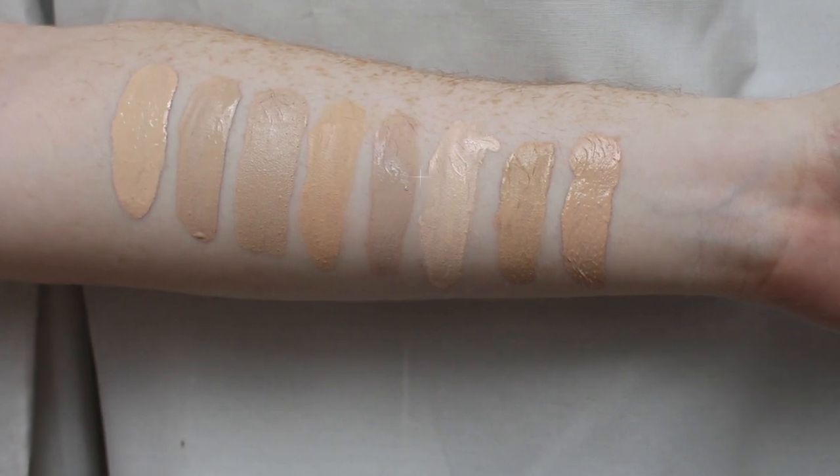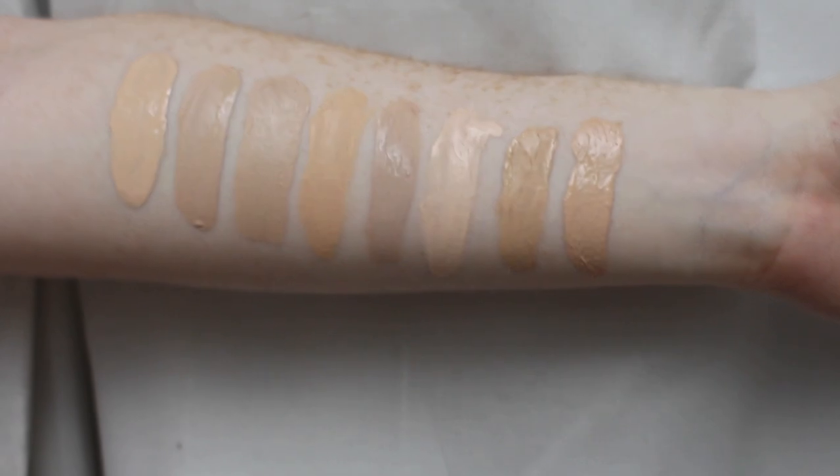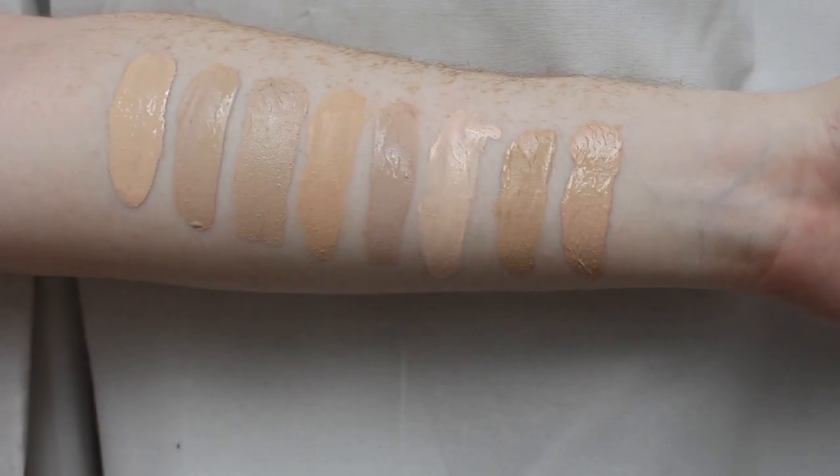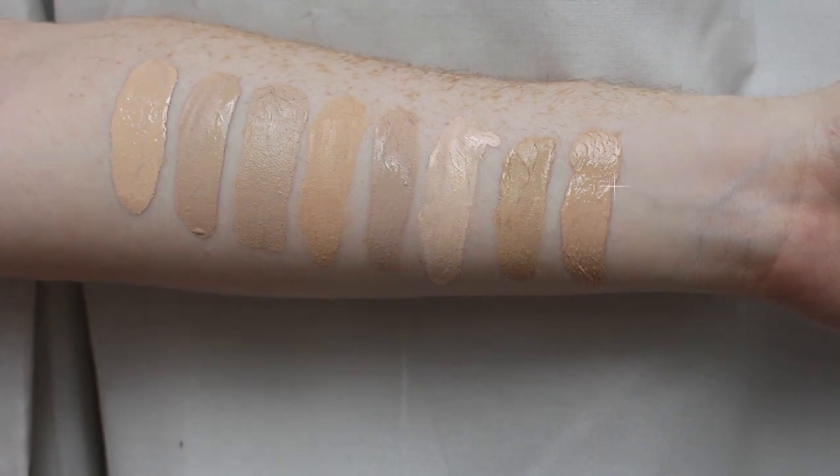We also have L'Oréal Fresh Wear in shade 15 Porcelain, CYO Life Proof in shade 101, Fenty Pro Filt'r Matte Foundation in shade 110, Maybelline Super Stay Foundation in shade 03 True Ivory, and the MAC Studio Fix Foundation in NW10.